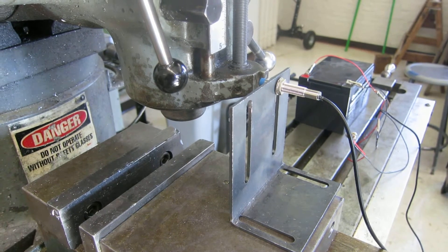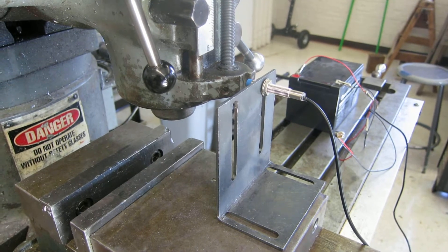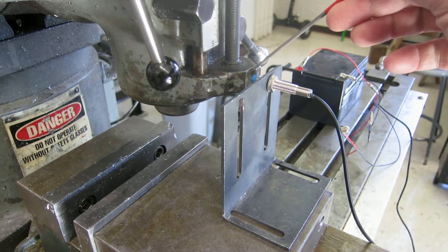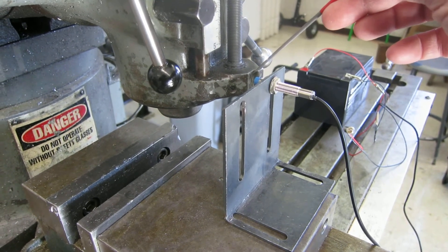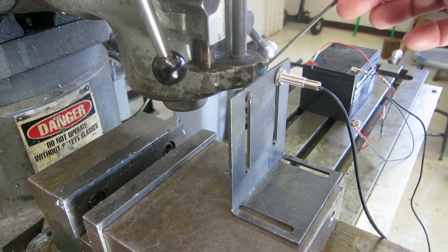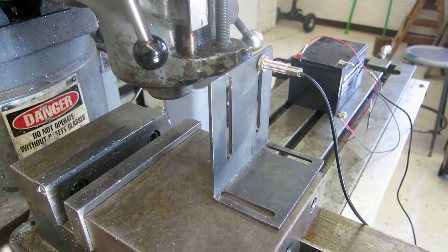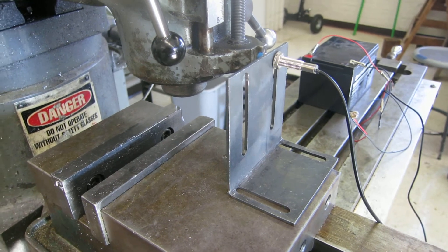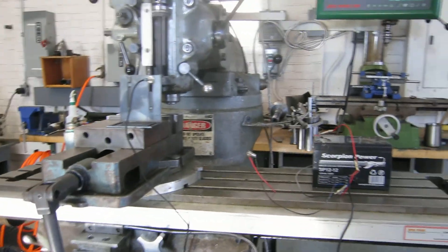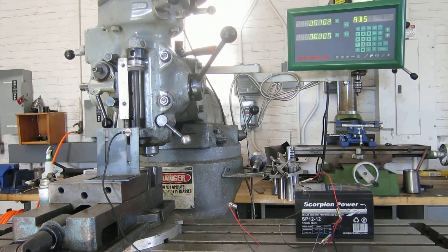So let's take a look at how this works. We're going to use the bridge port because it has a digital readout and we can actually look at the accuracy of this process. This surface right here is out of range of the sensor, but this surface right here is within range. So there should be a step if I move the sensor back and forth across that little ridge. Let me put you on the tripod so I have my hands free to run the bridge port.